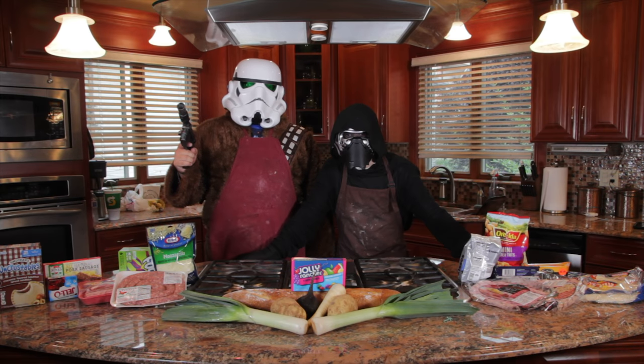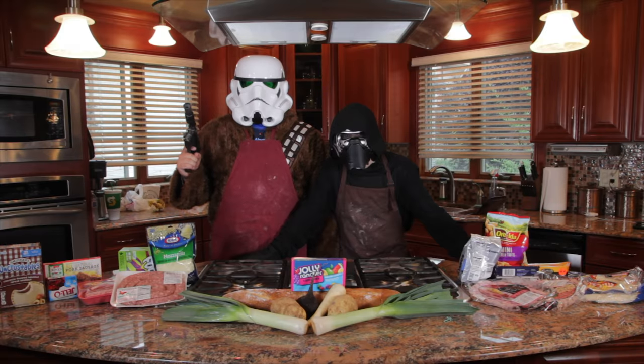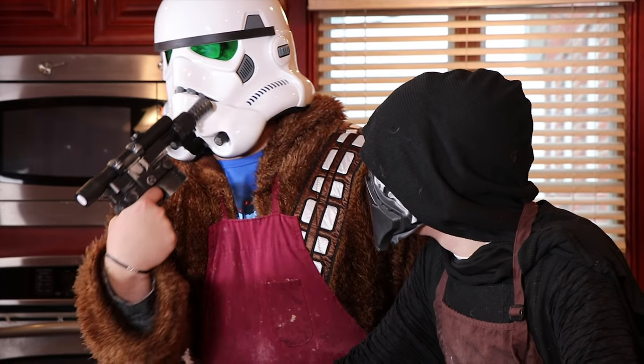Hello and welcome to We Can't Cook! My name is the Karis Disciple, also known as Kylo Ren. My name is Andrew, also known as Andrew.